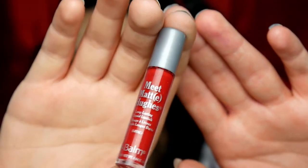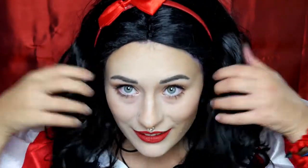Jetzt tusche ich noch meine Wimpern mit der Worth the Hype Mascara von NYX in Black. Jetzt kommen nur noch die Lippen dran — natürlich roter Lippenstift. Ich nehme roten Liquid Lipstick, und zwar einen von den Meet Matte Dutters von The Balm, in der Farbe Loyal. Und ich versuche oben das Lippenherz ein bisschen höher zu machen, weil Schneewittchen einen ziemlichen Kussmund hat. Und schon sind wir fertig mit dem Standard Schneewittchen Look.